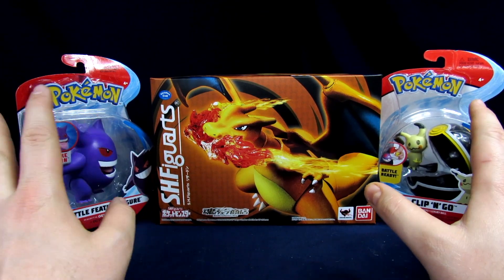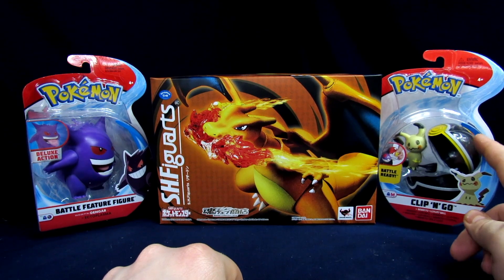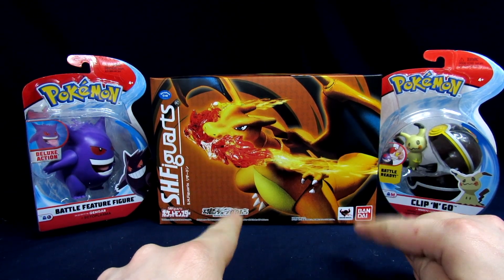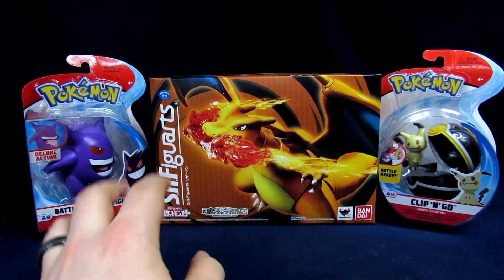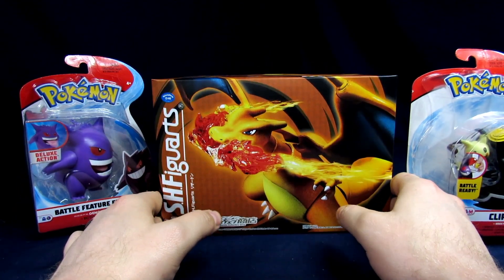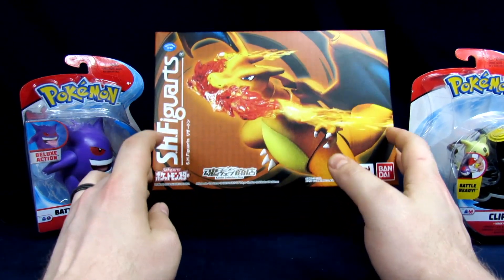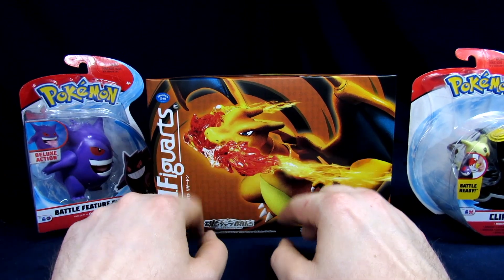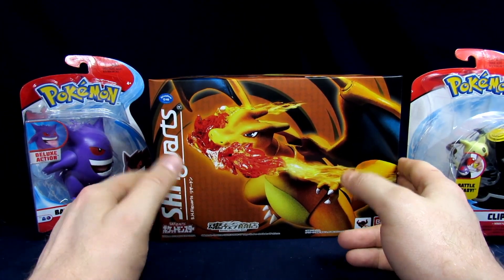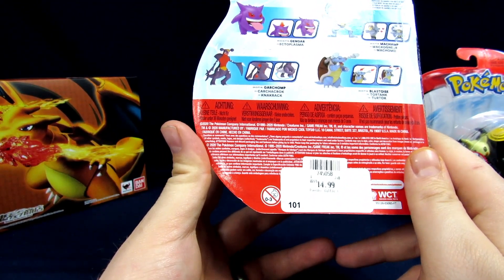I wanted to pick up some figures that scale well. I spotted a Gengar that looked pretty good — I've always been a fan of Ghost-type Pokemon. We also have Mimikyu, the clip-and-go figure with the luxury ball. Then there's the SH figure Charizard, which was the big one I ordered — I found one for a pretty reasonable price, not retail but not eBay price either. These are Jazzware figures.